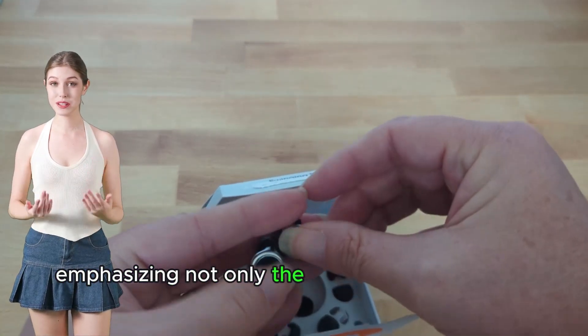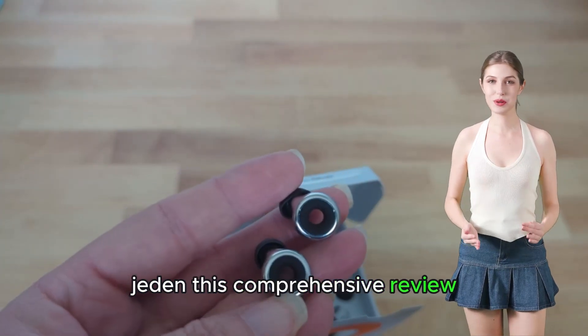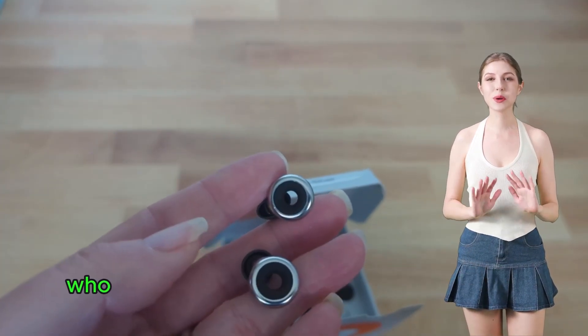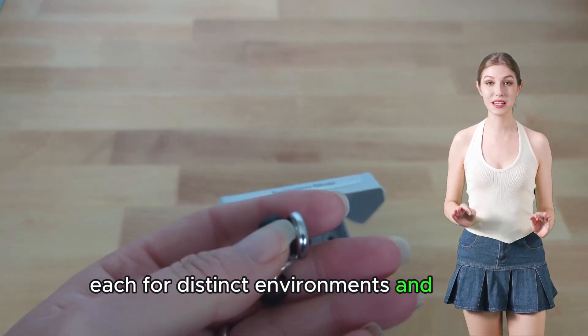Emphasizing not only the product's stylish metal look but its durability and longevity as well. Given this comprehensive overview, we delve into the personal experience of an individual who purchased both the Loop Experience Plus and the Quiet pair of earplugs, each for distinct environments and needs.